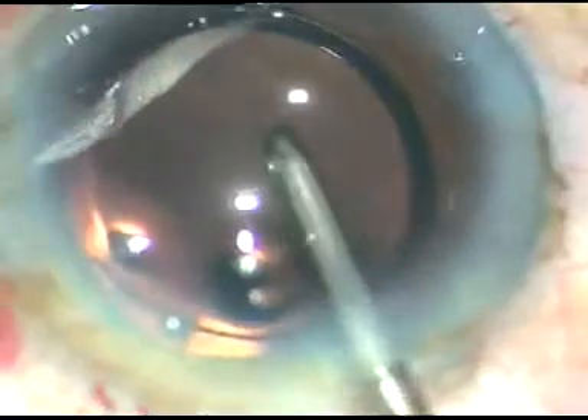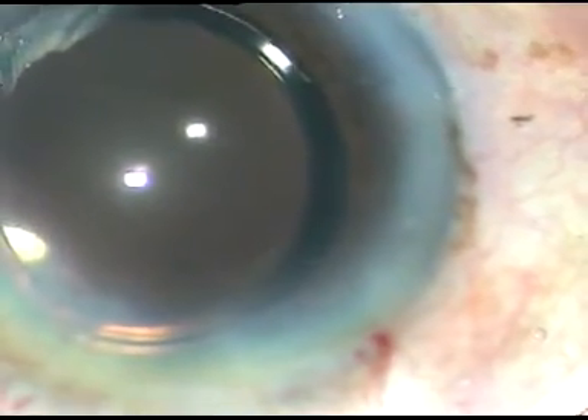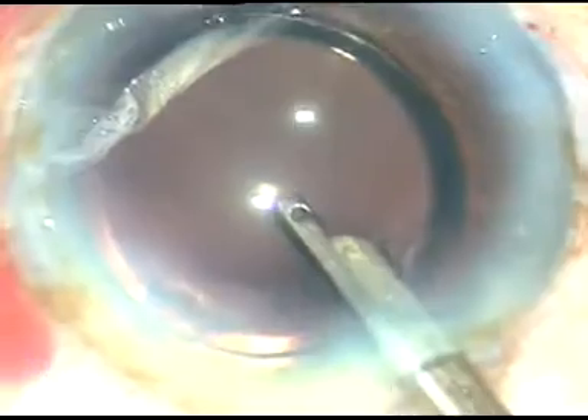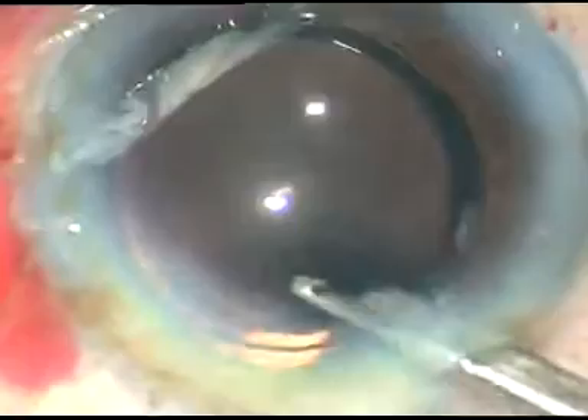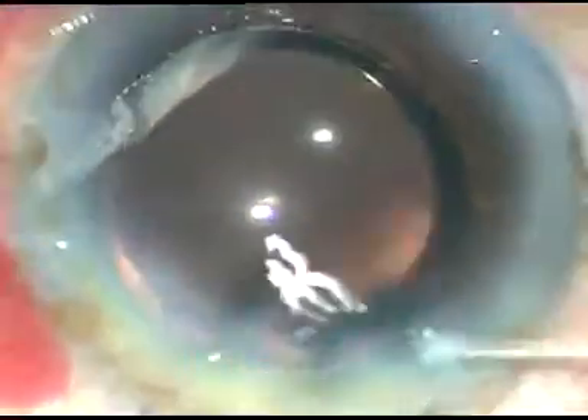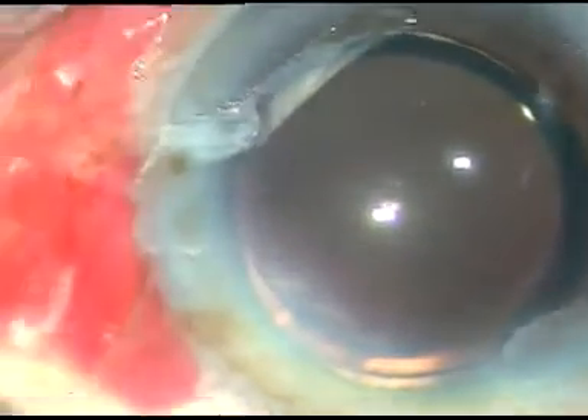Now the viscoelastic substance is thoroughly cleaned. First I used the Simcoe cannula to irrigate and aspirate the viscoelastic, then I use the irrigating probe. After thorough cleaning I hydrate the side ports and do a final anterior chamber lavage, then conclude the case. See how the anterior chamber forms and how the main wound looks — there is no wound burn. This is the magic of the Alcon system. Thank you very much for your attention. Hope this video will help you in managing your hard cataracts.